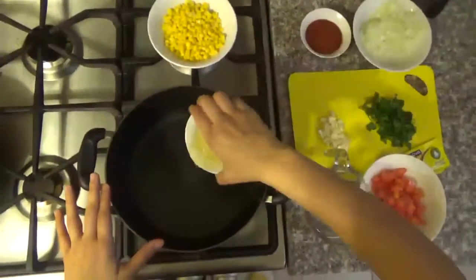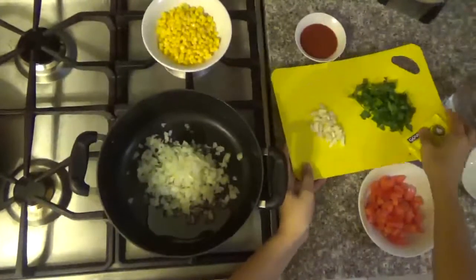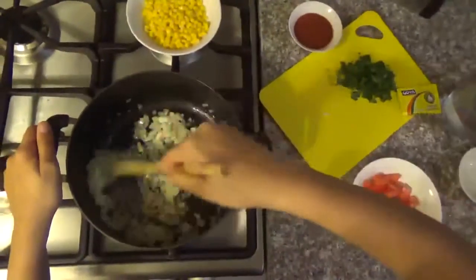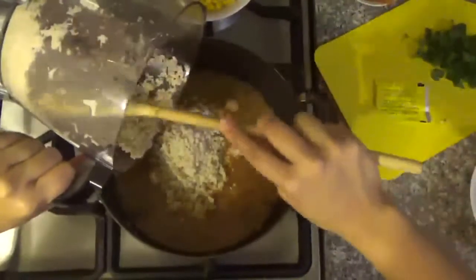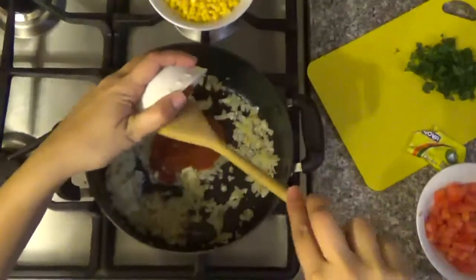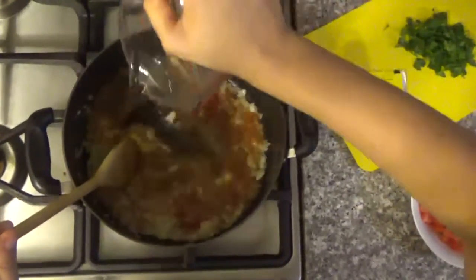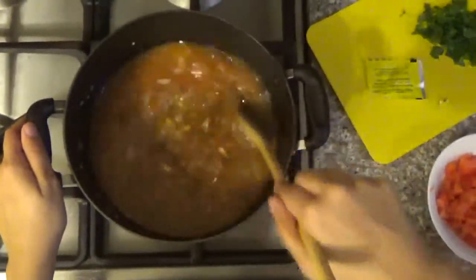In a pot, you're going to put the oil. Start cooking the onions and the garlic. Let it cook a little. When the onion is starting to cook, you put the tomato sauce, the bouillon, and the water. Let it cook for about 30 seconds.